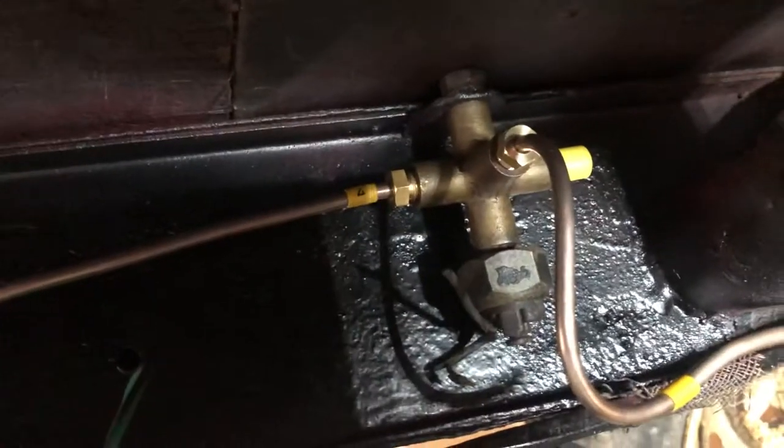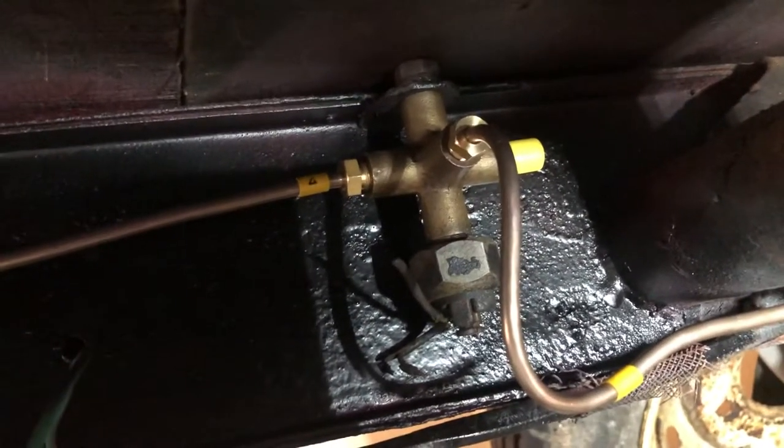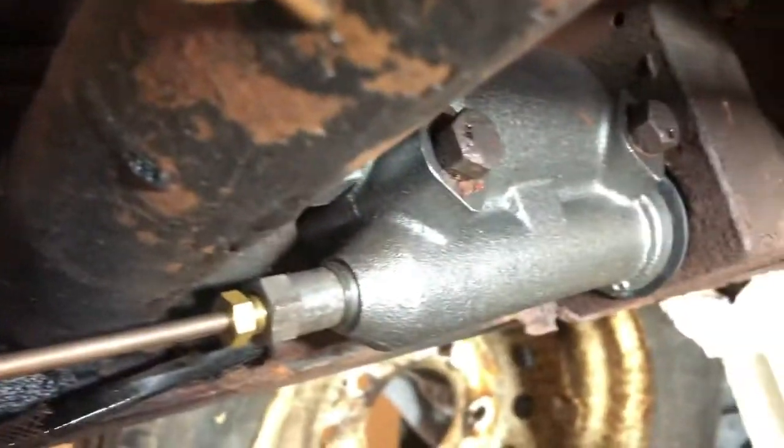This is Mr. Two Lumps at Hammer and Hatchet Engineering and I'm down to one more brake line. I've saved the best for last. I've got it hooked up to the master cylinder, to this T, all the way down and up to the union.